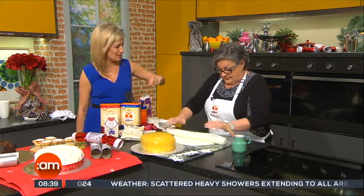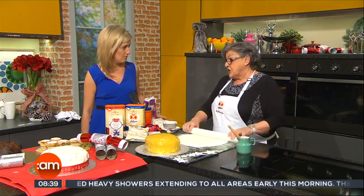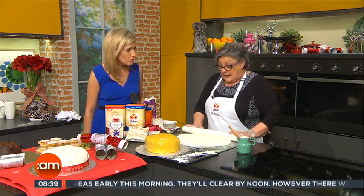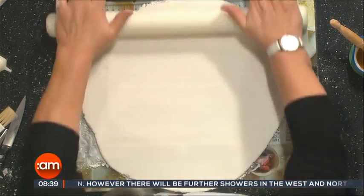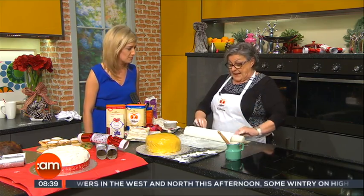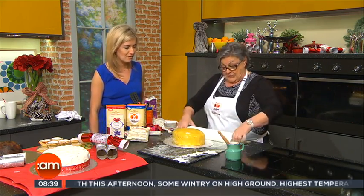Does anybody actually make icing anymore, Catherine? No. Some of the traditionalists still do — they make what's known as royal icing, which is not this ready-to-roll icing. It's egg whites beaten and then beaten with some sieved icing sugar. But most people are resorting to this nowadays — it's a bit of a cheat, but look, if you've made the cake and you've made the paste and it's two days to go before Christmas, you'll get a nice smooth finish on the cake.